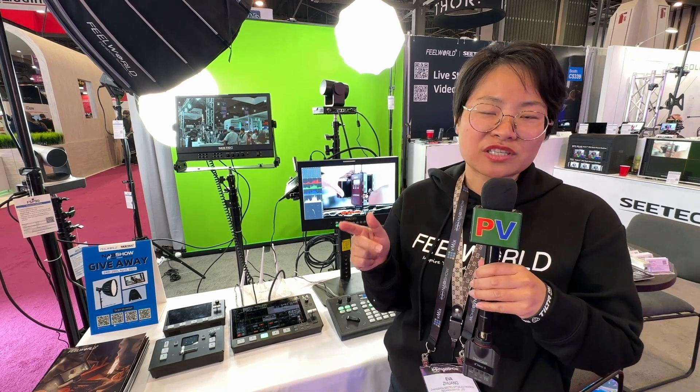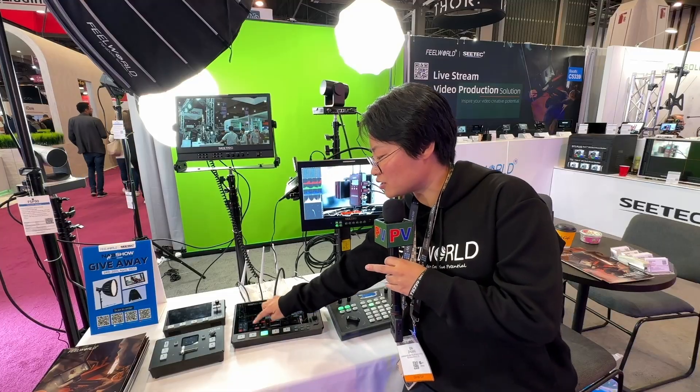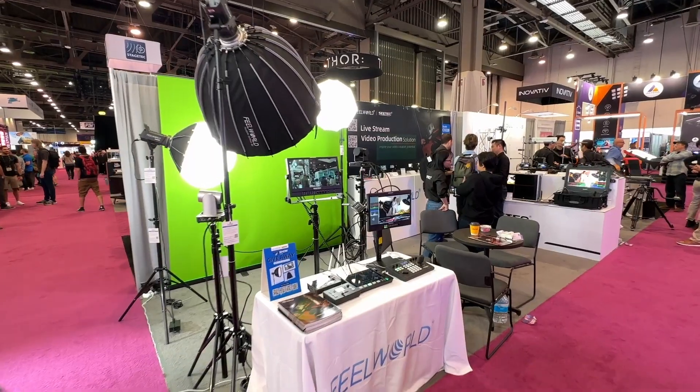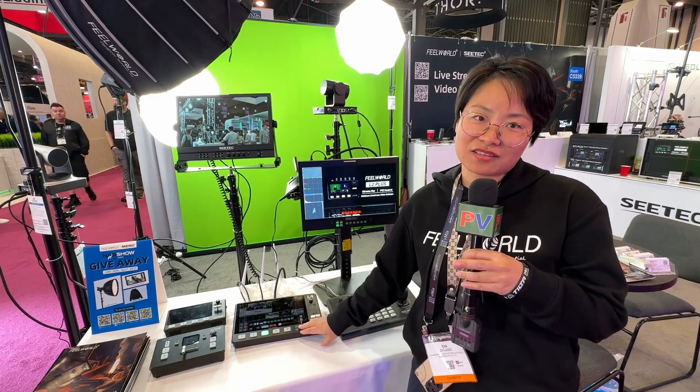It outputs PGM and PST. It features a touchscreen so you can interact directly, and also has a keyboard for when your fingers aren't available. There are physical buttons on the unit as well. It's pretty impressive having a 10-inch screen so you can actually see what you're doing.